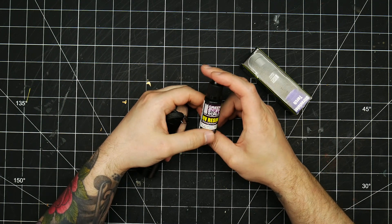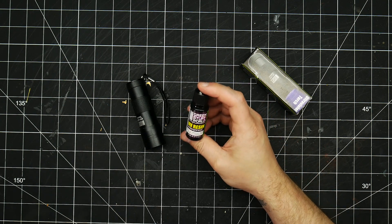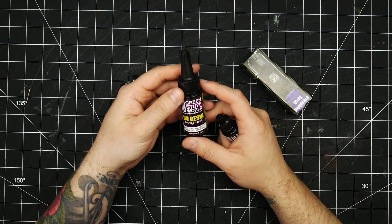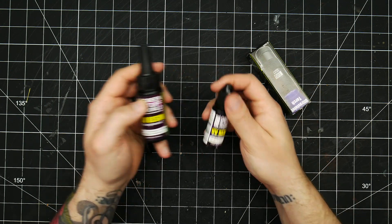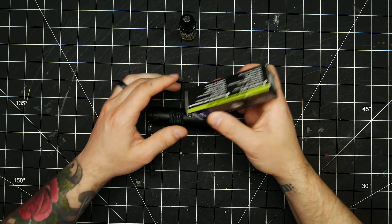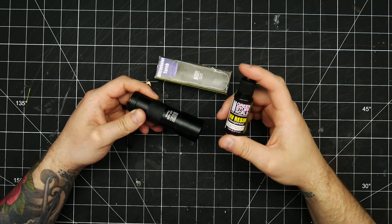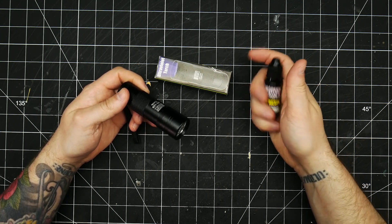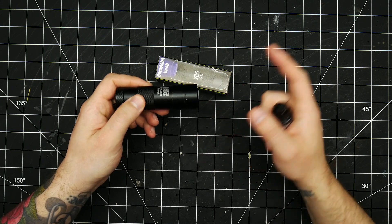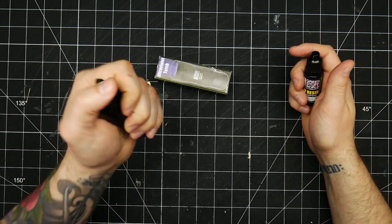There are two components to this product. There is the UV resin itself, sold in a few different size bottles — this is a 17ml bottle, same as most dropper bottle paints, and they also sell it in a 30ml bottle. Then there is the UV flashlight, which you use to speed up the curing. You can actually just cure this outside in sunlight, but it's going to take a lot longer — about two to four minutes with the flashlight, versus a few hours outside depending on sunlight conditions. So this is handy.